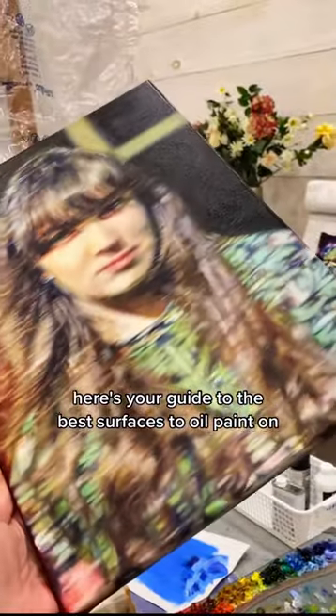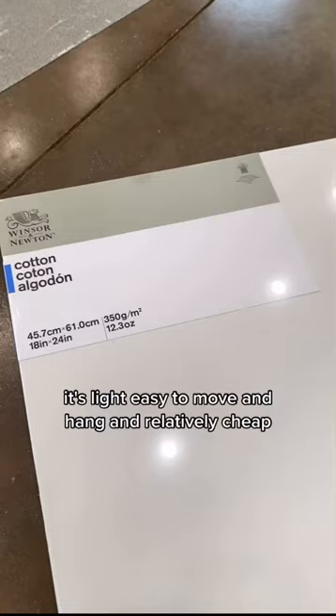Here's your guide to the best surfaces to oil paint on. There's stretched cotton canvas, the standard at most art stores. It's light, easy to move and hang, and relatively cheap, especially if you stretch and prime your own. Linen canvas has a longer lifespan,